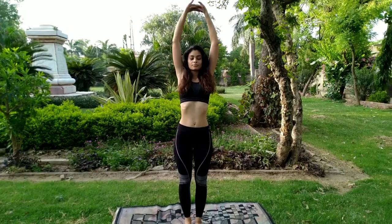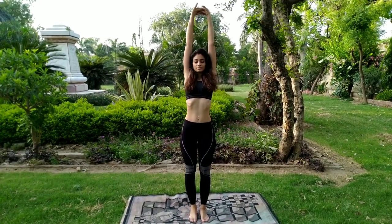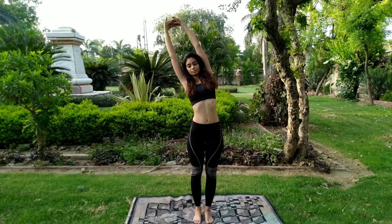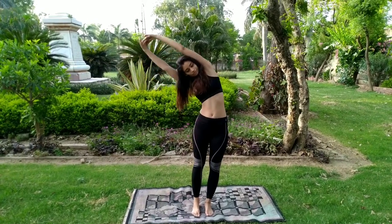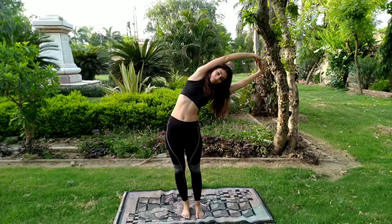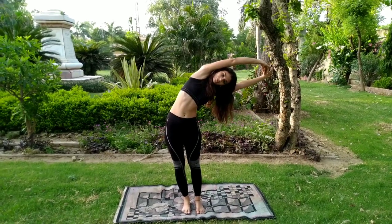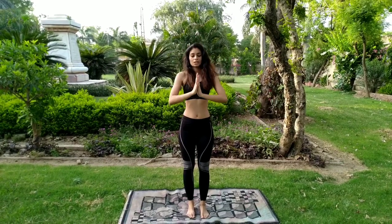We are starting the practice with standing postures. Breathe in and interlock your fingers. Stretch it all the way up. As you breathe out, bend laterally towards your right side. Don't stress out, take it easy. Now breathe in, come to the center. Breathe out, go to the left. Again breathe in and release both of the hands.